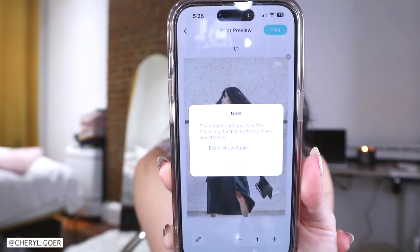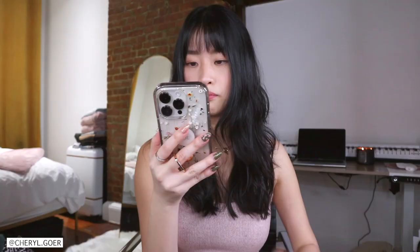When I filmed Canon IVY 2, I printed some photos already, so I'm going to print out the same things so we have photos to compare from Canon IVY and IVY 1. I already have this photo — I'm going to print out the same thing. You can edit the photo here but this is already edited. Print.